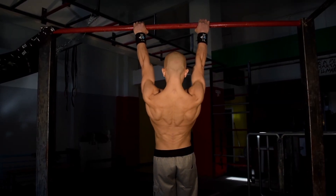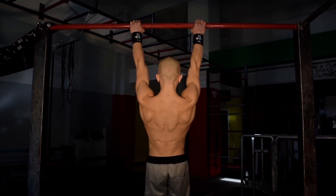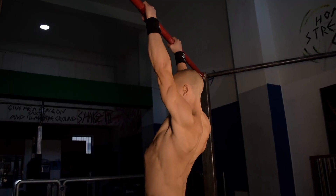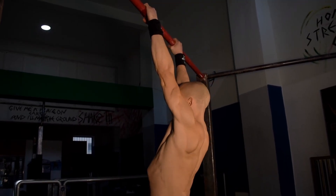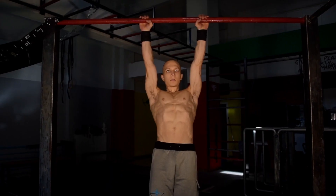Finally we have the scapula depressions from a hang. Ensure that we allow our shoulders to just relax as much as possible, and then depress to your maximum ability and hold temporarily for each stretch. This way we ensure that we maintain the muscle tension in order to strengthen and condition our shoulders efficiently.